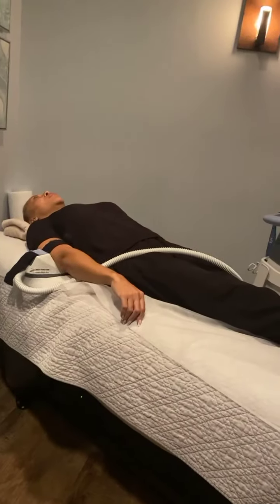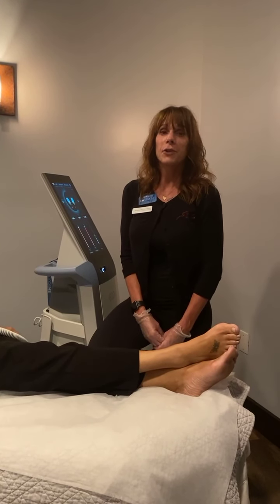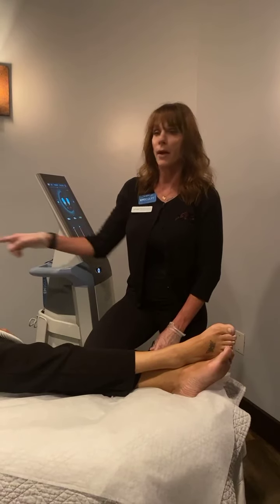The recommended treatment schedule is twice a week for four treatments total, and that applies to all body parts.